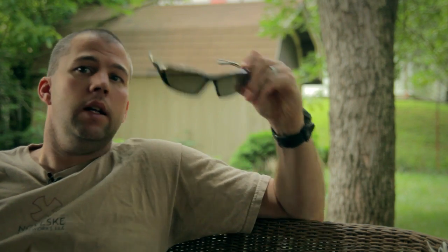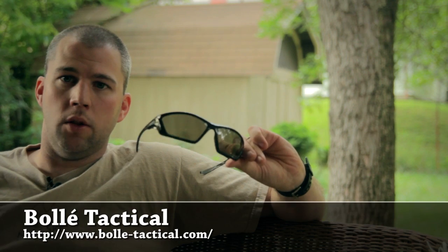I'm John McQuay with 8541 Tactical. We're sitting out here on the back porch today to talk to you about a new set of sunglasses I just received. These are the SWAT glasses from Bolle Tactical.